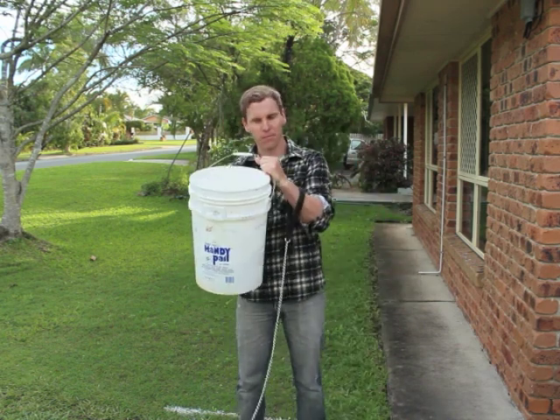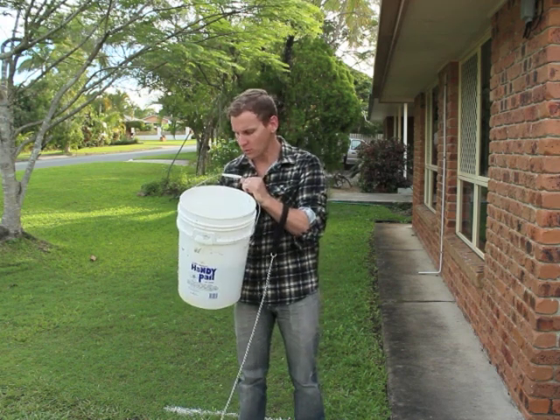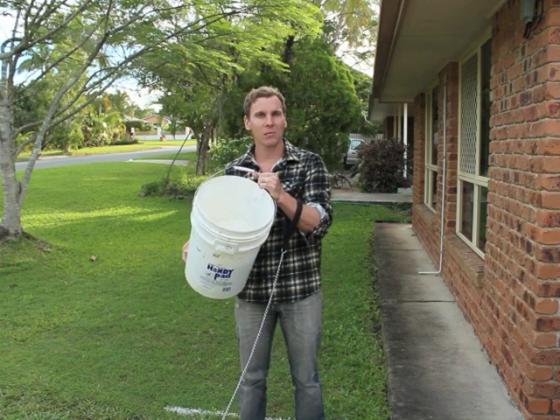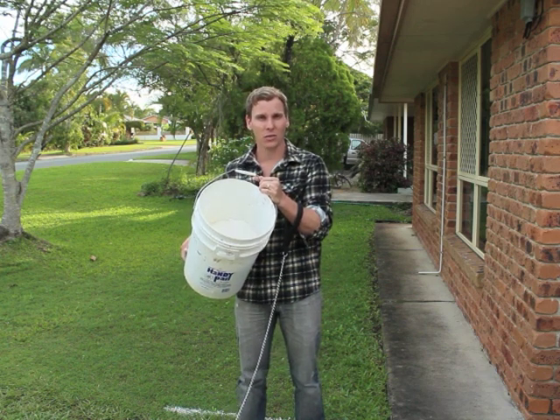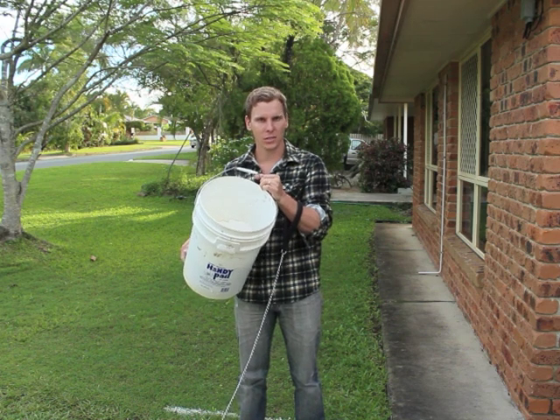So this is my bucket of lime. You get them from a hardware store — five bucks or something. This is the same lime that you use in gardens to sweeten the soil, and builders can use it in their cement mixers and mortars.